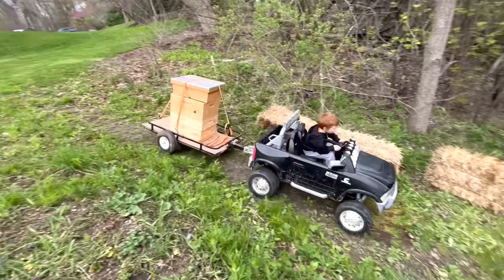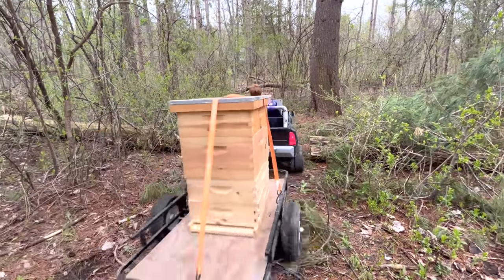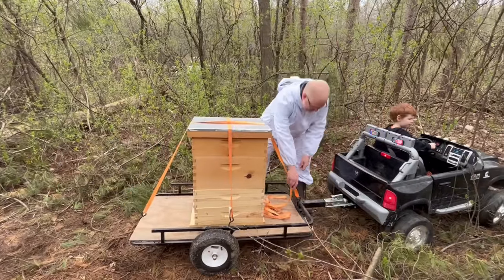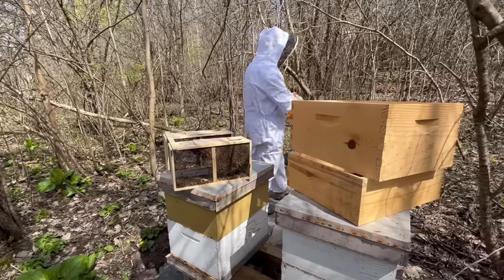First, we need help bringing the empty hive boxes down. We're hauling them with our truck and trailer. Thanks for the delivery!